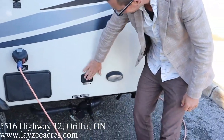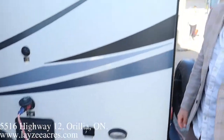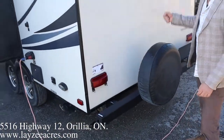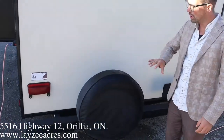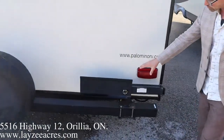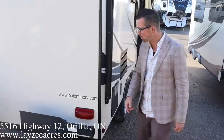Black water flush kit right there, outside shower, cable and satellite inlet, and a light to light up our sewer connections. Our gray water has a gray handle, our black water has a black handle — they make it nice and easy. We have a full-size spare and we're going to cover it with a Lazy Acres tire cover.